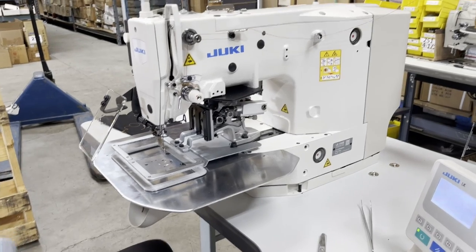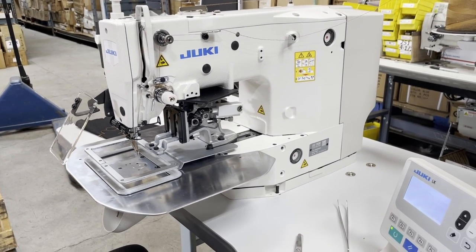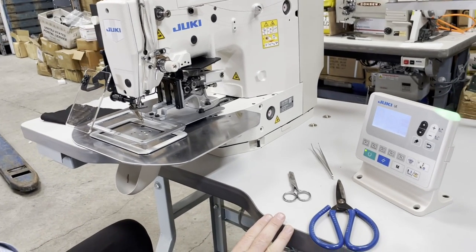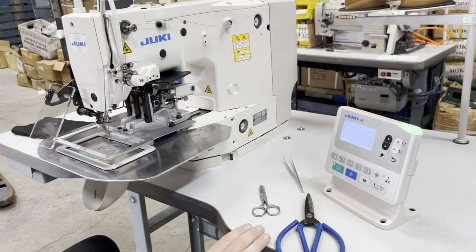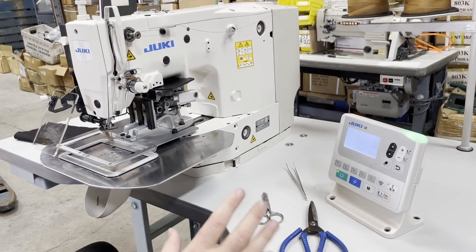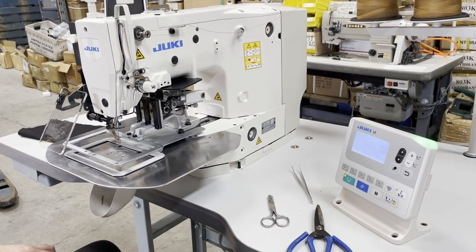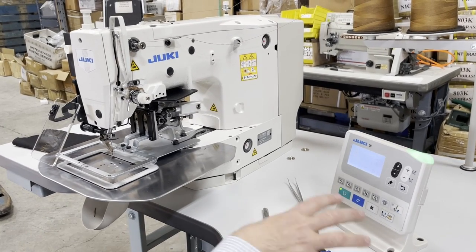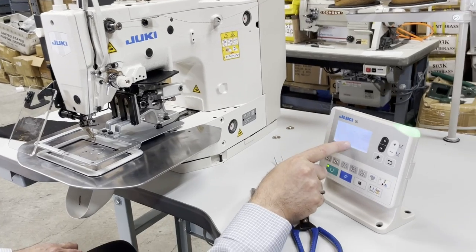There are a few things to know before you order this machine. Number one: this machine works with air — you need air to operate it. You can use it from home, it works with 110 volt, but you need air. A small tank from Home Depot, around $99 to $129, an air compressor will work. It is computerized — right now we are set up on a round pattern.